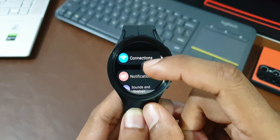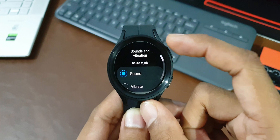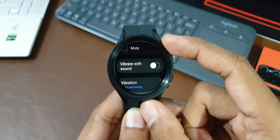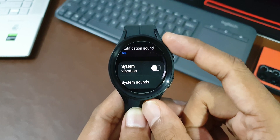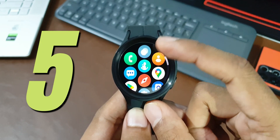Go to Settings, then tap on Sound and Vibration. Here you can reduce vibration intensity. For many of us, a low intensity vibration or even a sound notification is good enough to get an alert. Change the settings accordingly — this should save a small amount of battery as well.